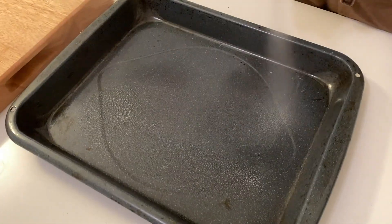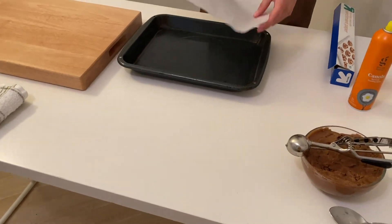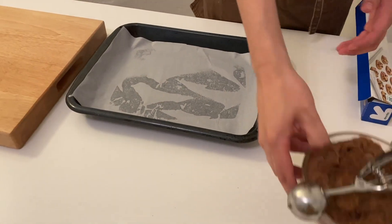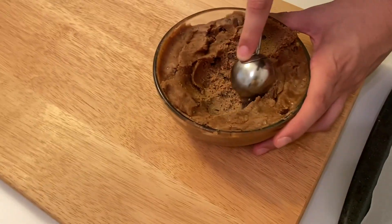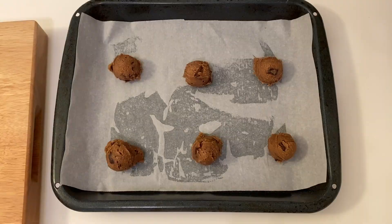The next morning I preheated my oven to 350 degrees Fahrenheit and got my baking tray ready. I used a cookie scooper to scoop the cookies, but if you don't have a cookie scooper or ice cream scooper, just roll the cookies with your hands and try to get them to around the size of a golf ball or a little bit smaller.